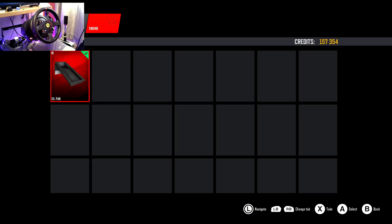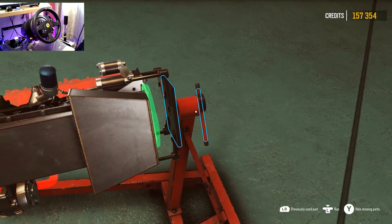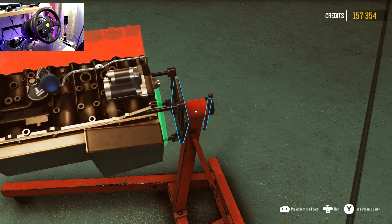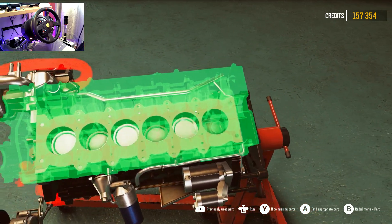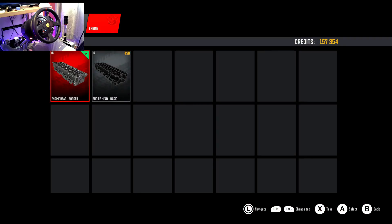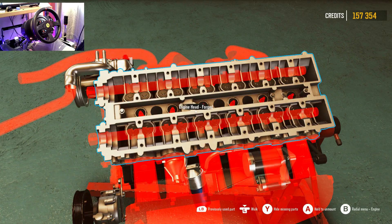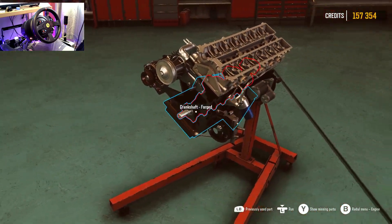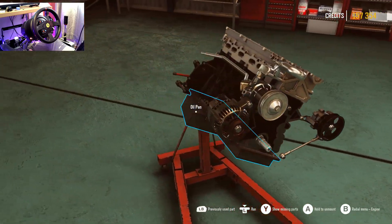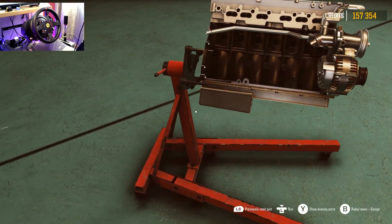Put on the oil pan, and then we'll come back and put on the head first. All the pistons are in — this is fully forged by the way. I want to see what it makes on the dyno, so we'll leave it here for now. Just look at the detail that goes into all of this — insane detail, so crazy.